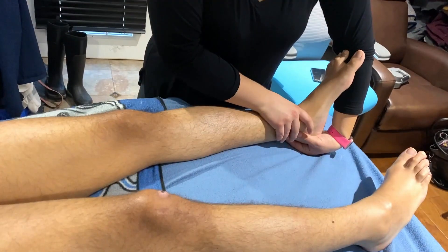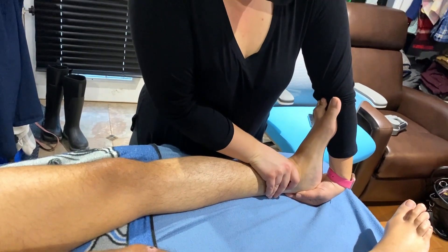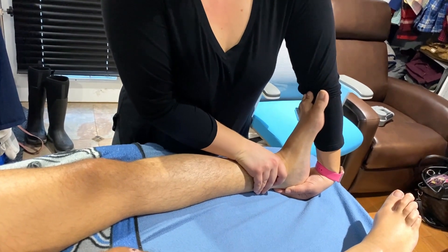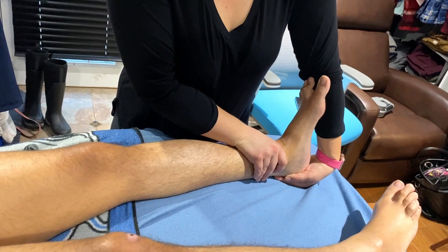First things first, I stretch my ankle. You want to place my heel in the palm of your hand and use your forearm to really bend my foot all the way back. And if you stand on the side and push your body weight into it, it really leans it.